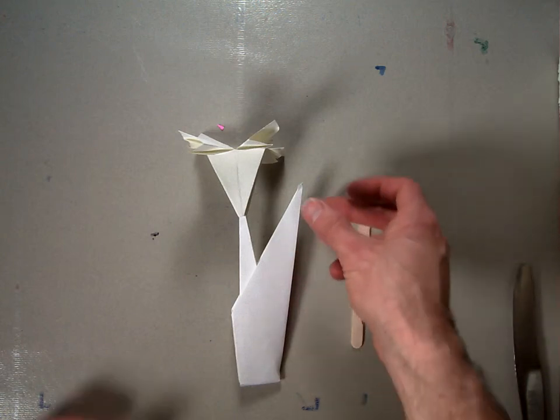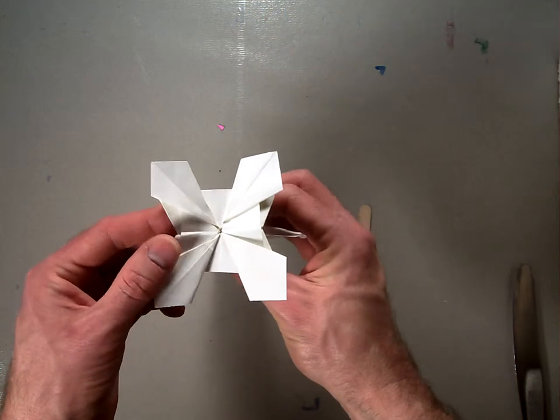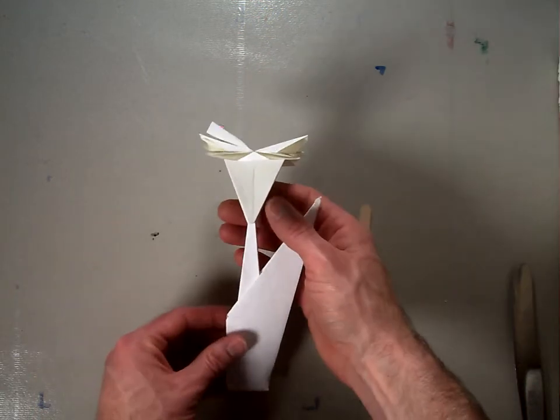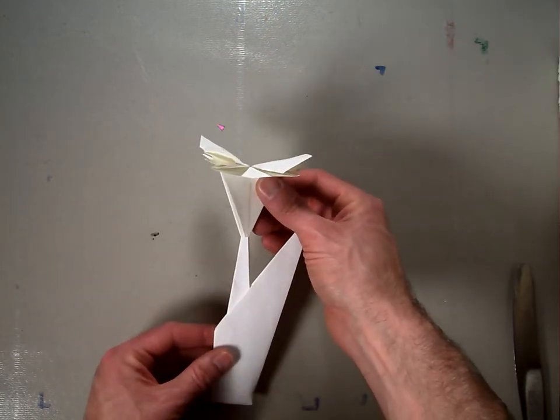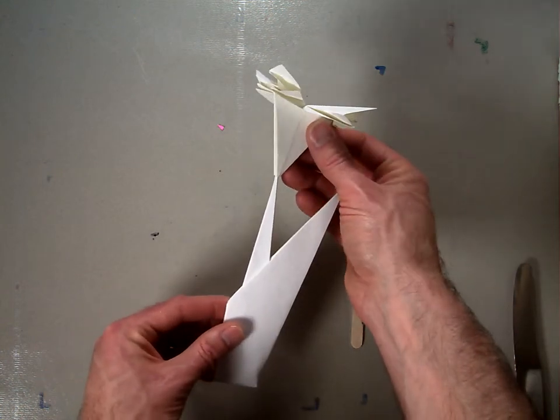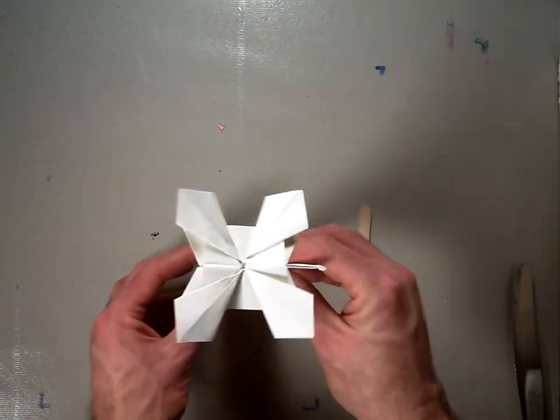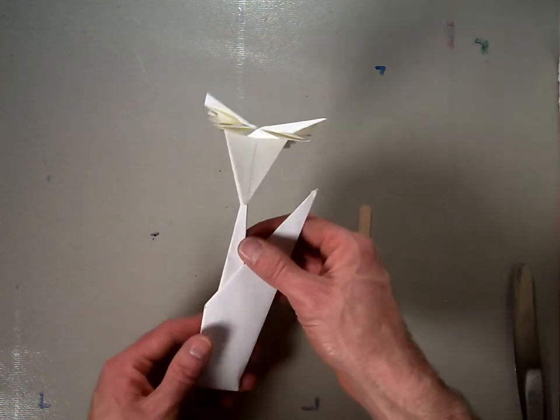Welcome back. In this video, I'm going to show you how to fold this origami cornflower. It looks like this from the top and this from the side. In a separate video, I make this flower stem that you can cut the bottom off of and slide onto the stem like that to make decorations that stand up.